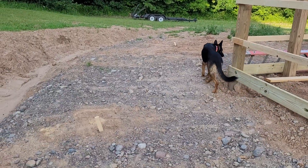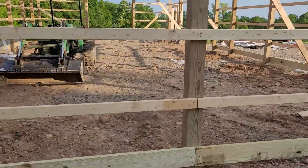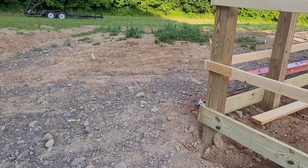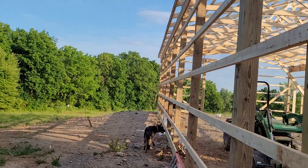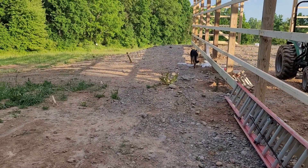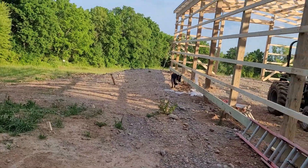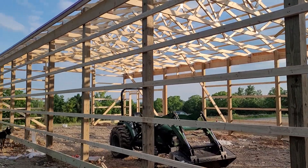It's nice because I have just enough width here to drive around this building from the main driveway. I'd like to do an overhang off the back here eventually, and then also one off the front. So if I do an addition to this building, more than likely, if I do an overhang, I might just enclose it.